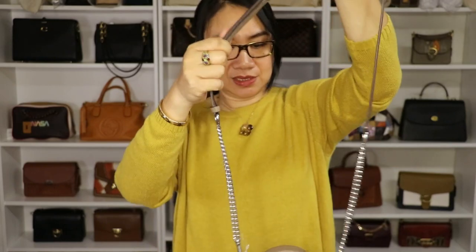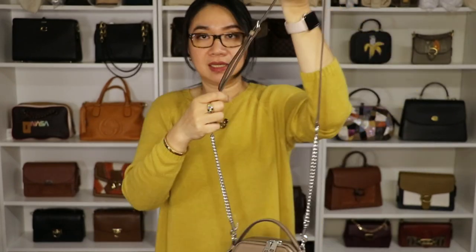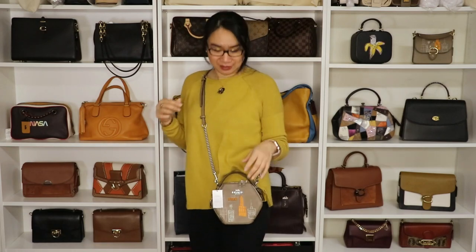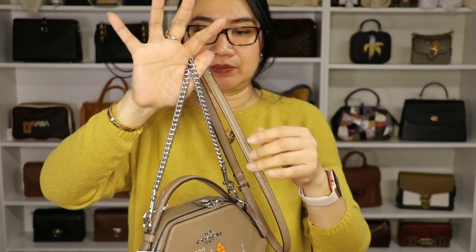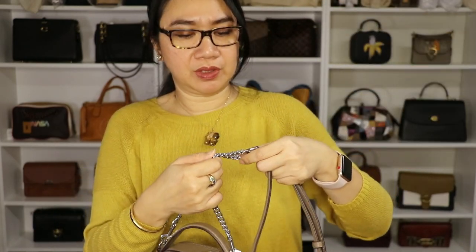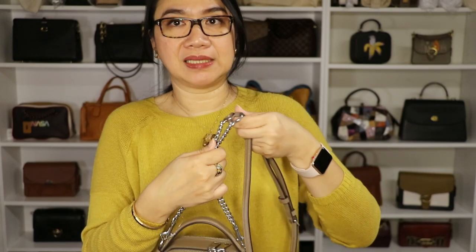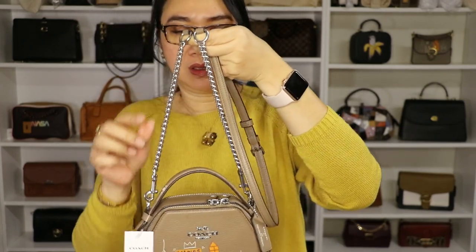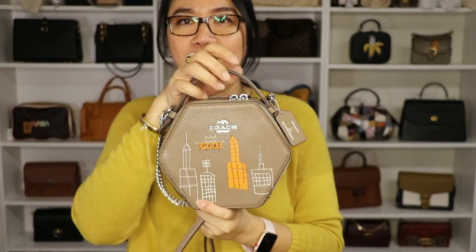Let's do a quick try-on of this bag. I like the design. We'll try it as a long shoulder bag and as a crossbody bag. I like it — it's a cute bag. I will definitely wear this. The strap is mixed metal hardware and leather material. The silver hardware looks matte to me, which I found a little unusual. But anyway, that's our first bag.